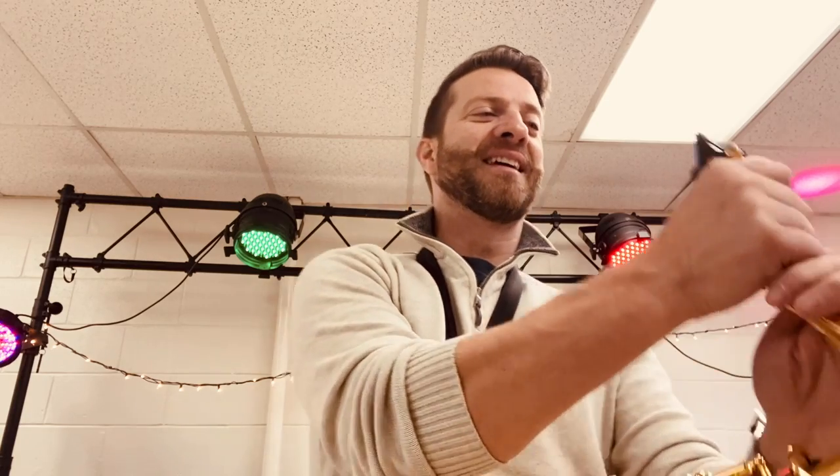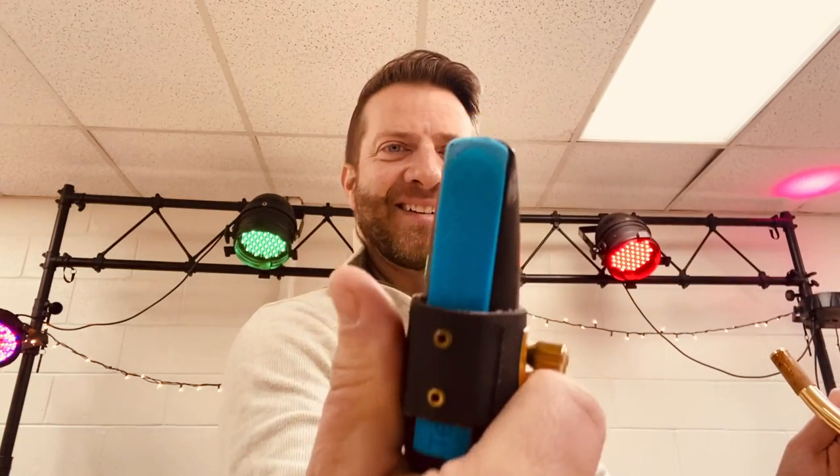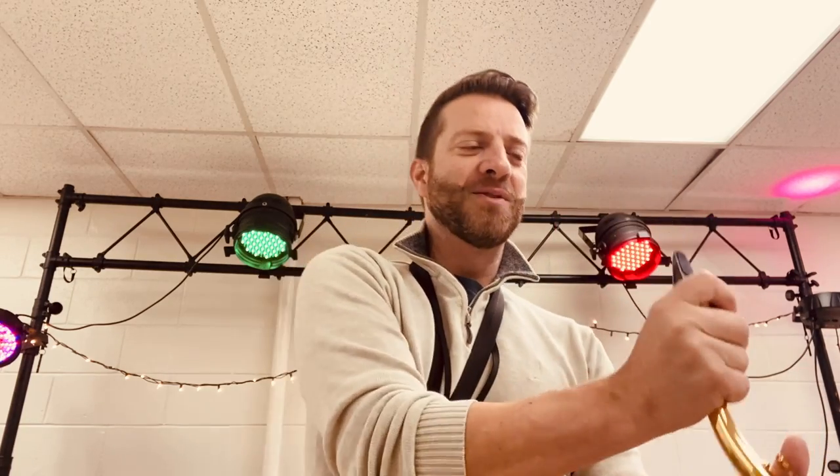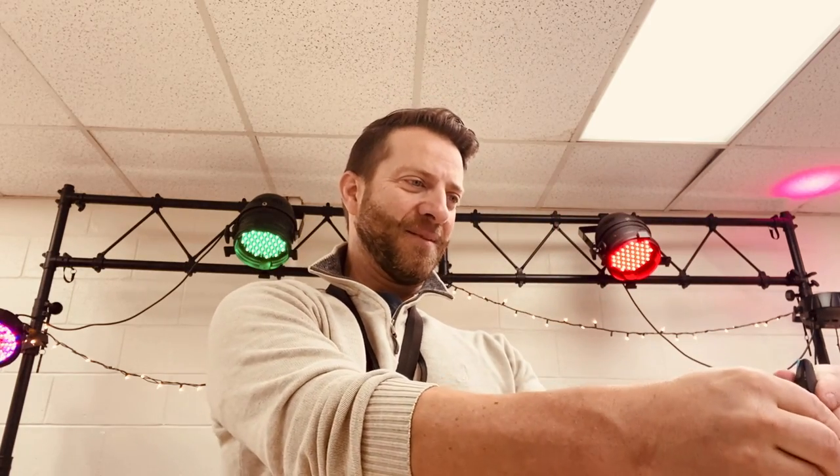I can't promise anything — it's not going to sound good — but it'll make you laugh. Here we go. I can barely blow into this thing. I'm gonna try it again and try to adjust it a little bit better.